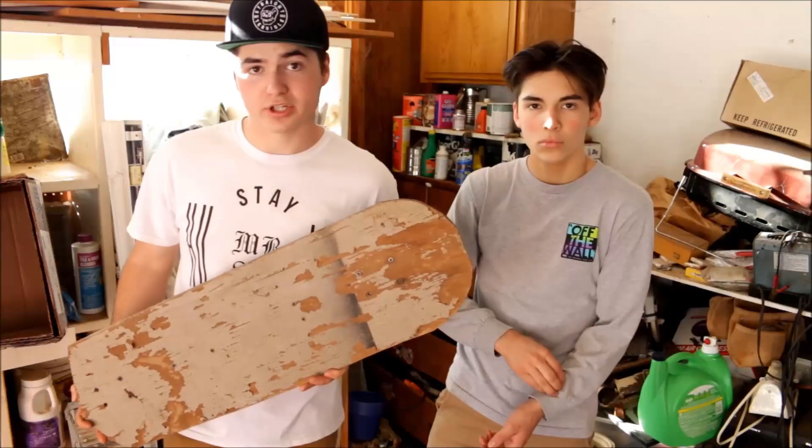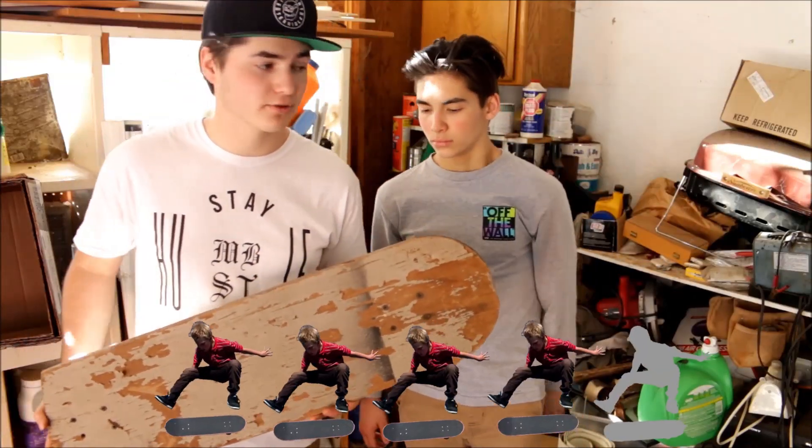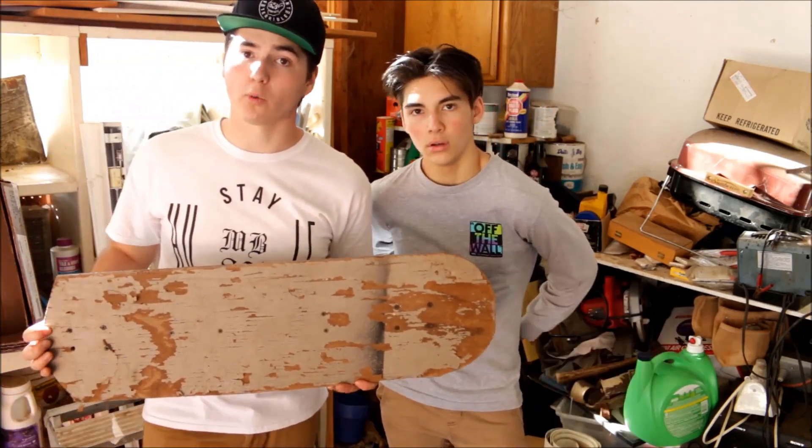All right, guys, thank you so much for watching today's shred review. Out of five, I think I'd give this project four out of five kickflips. What do you think, Adam? Five out of five Adams. Again, guys, thank you so much for watching. Be sure to like and subscribe. Stay shredding. Peace.